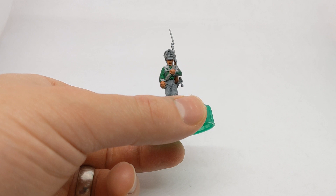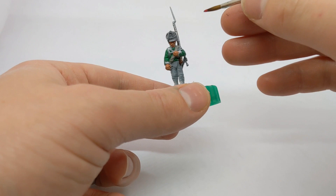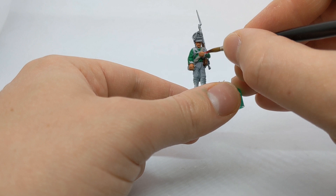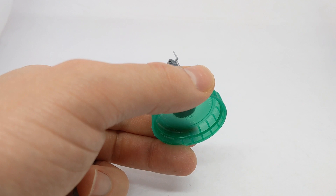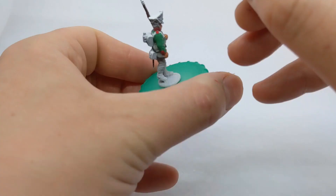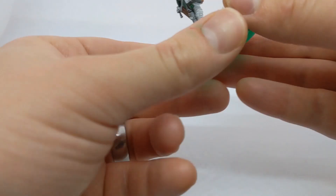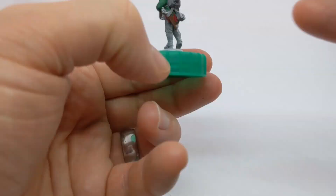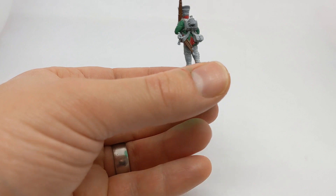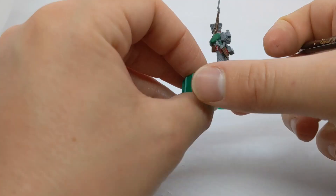Now let's move on to collars, cuffs, and epaulets on the shoulders. All across the Russian army of this period, these were just red. I've got Vallejo Carmine Red. I also did the turnbacks there, and the last bit of red is the sword knot.